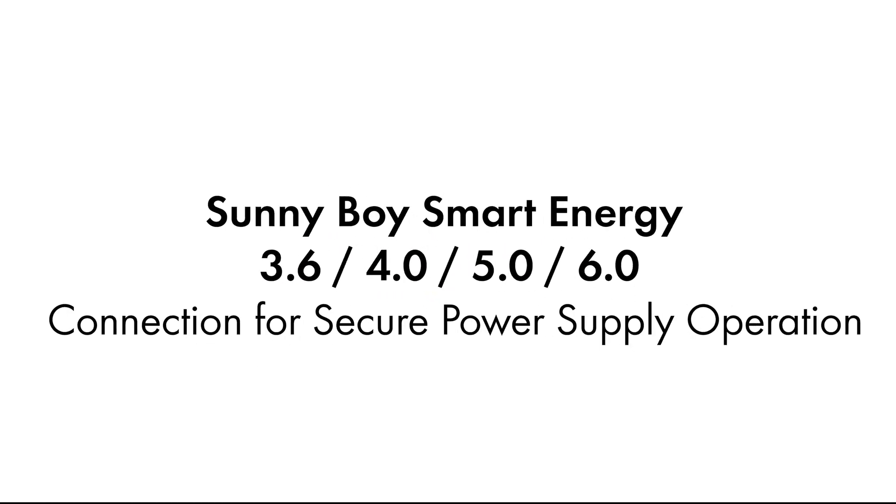Hello, in this video we will show you how to connect the socket for secure power supply operation to the Sunnyboy Smart Energy.